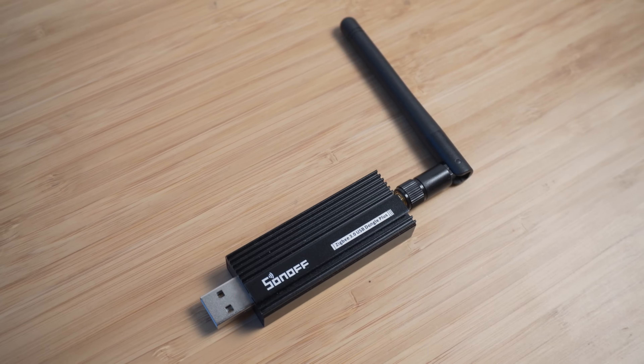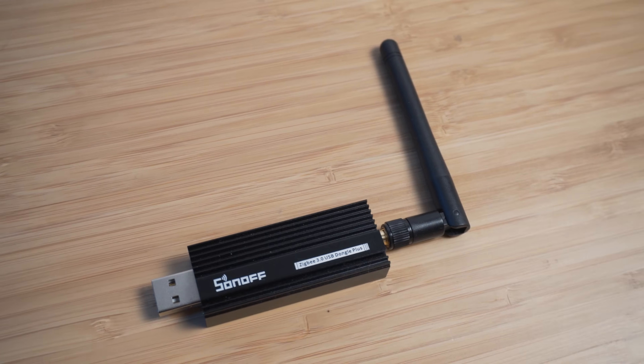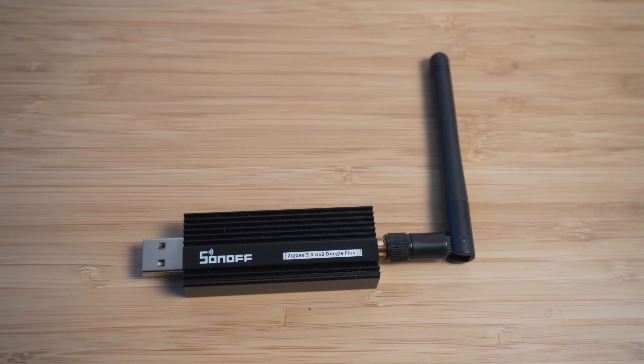Imagine having a regular backup of your Zigbee network so that if your Zigbee router did die, you could simply plug in another spare or backup model, restore that backup, and be back running again in 10 minutes. What I'm going to show you here is not only how to backup your Zigbee network, but also how to restore that backup onto a brand new Zigbee router and do a complete migration.